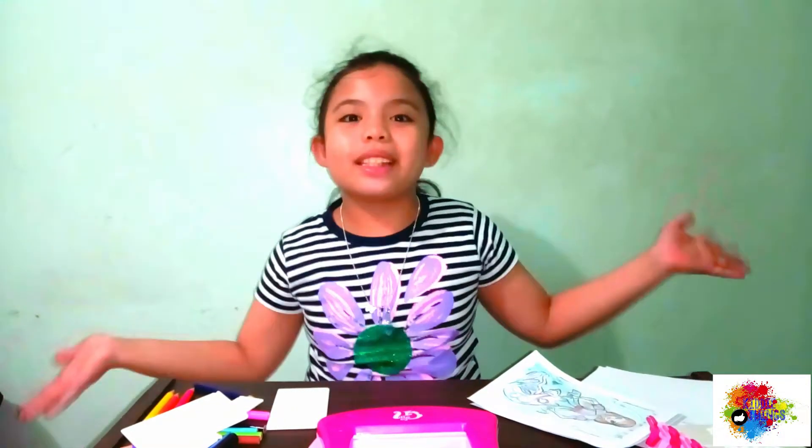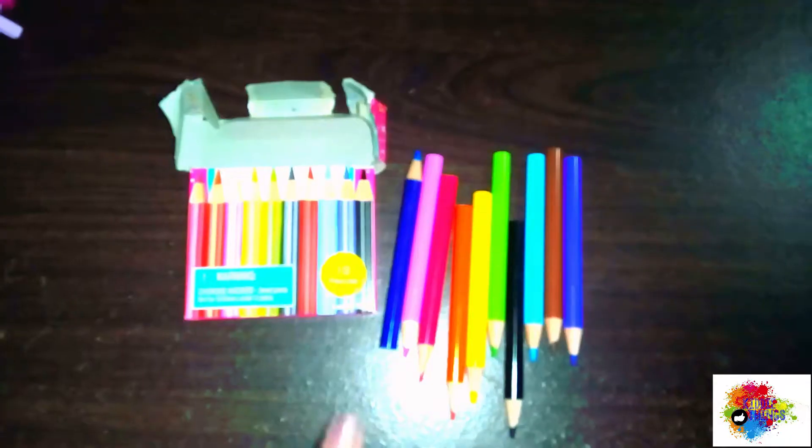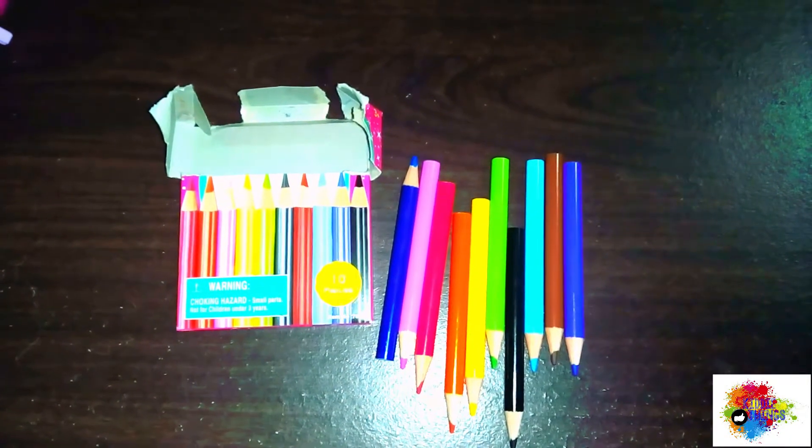Alright guys, here are the tools: coloring station, colored pencils, black liners, drawing guidelines, and papers.